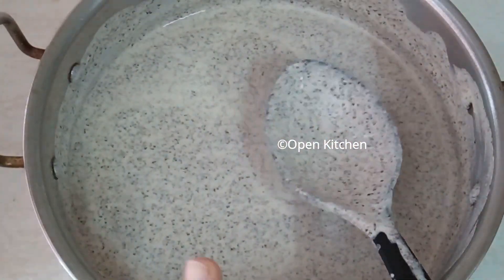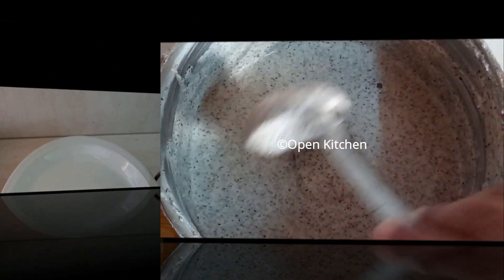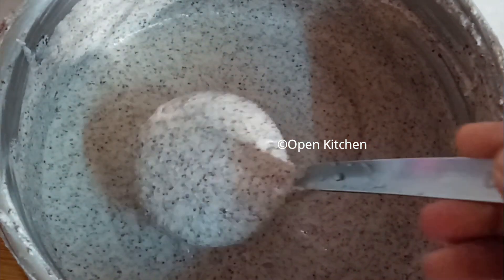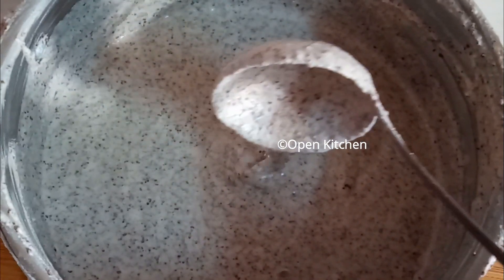The mouth is ready. This is about 10 minutes.